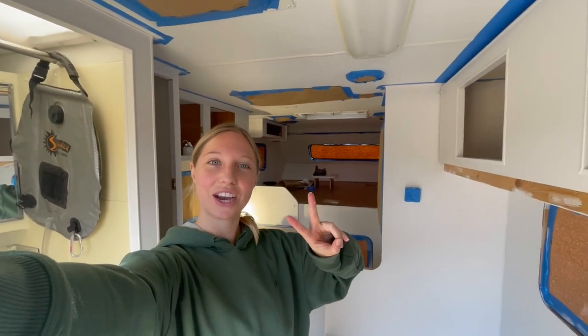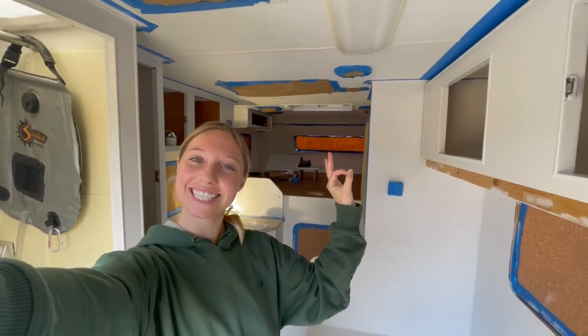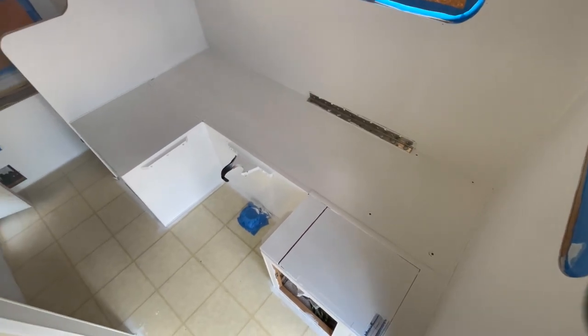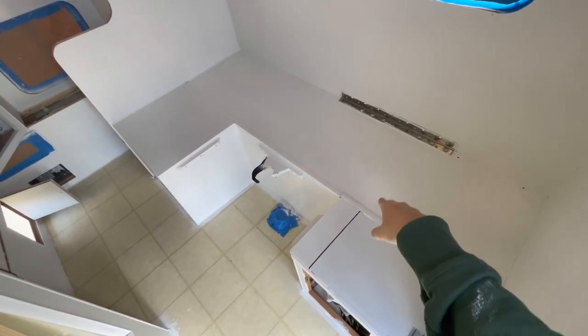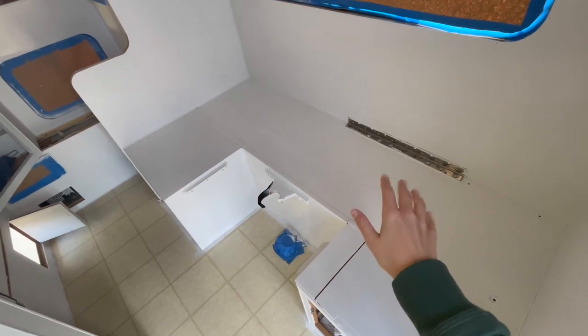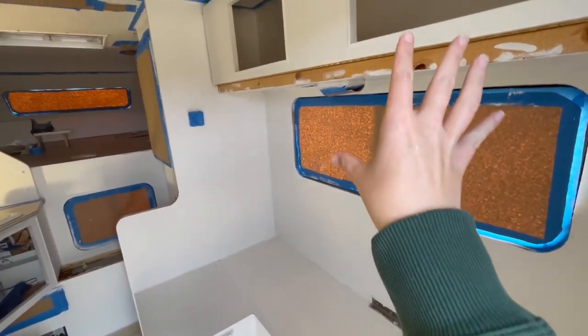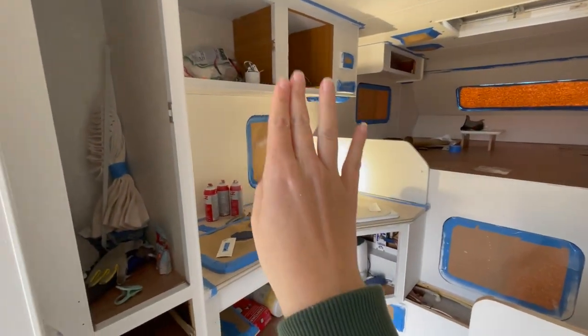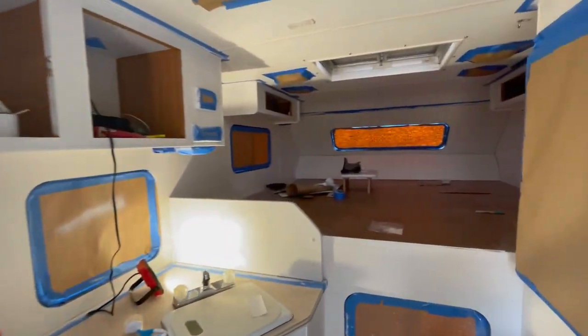Alrighty, second coat in the camper is complete! Let's show you guys what it looks like. We didn't do this part because you won't see it with our new cushions, but we did the walls, cabinets, and bed. Not the kitchen yet — looking pretty good.